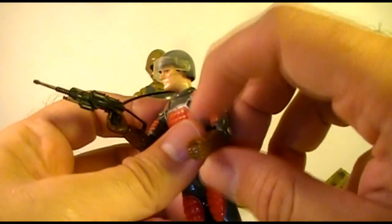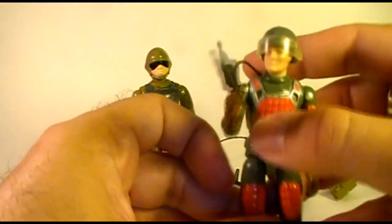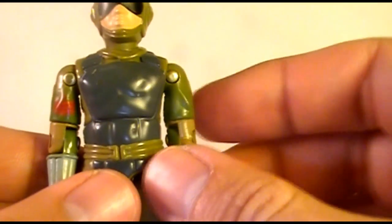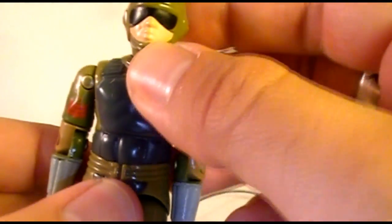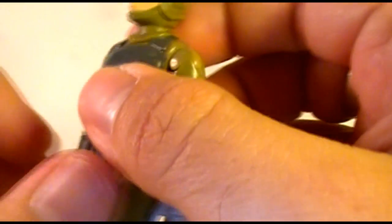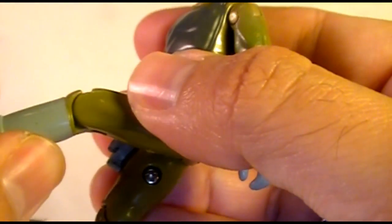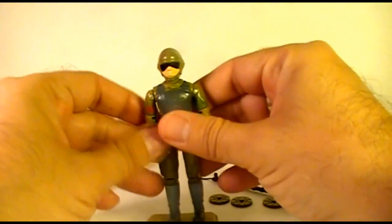The 1982 figures could only move at the elbow, which made holding some weapons a little more awkward. The figure was held together with a rubber O-ring that allowed some movement at the torso. He could move his legs at the hip about 90 degrees and bend his knees. Let's look at the sculpt of Tripwire.